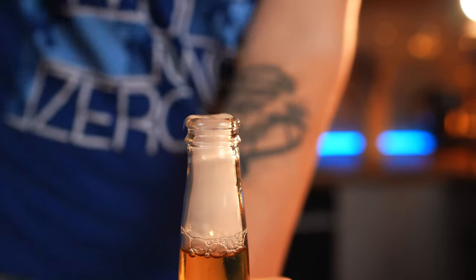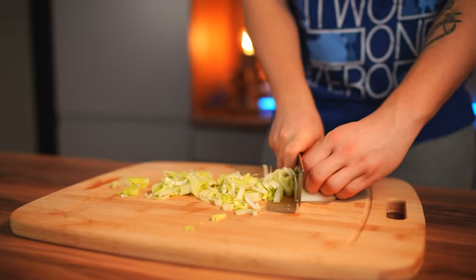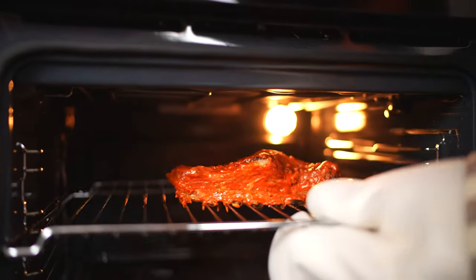Hello, everybody. Today's category is one that we haven't done for a very long time. This is a remake of the tastiest goodies from movies, cartoons, and TV shows.